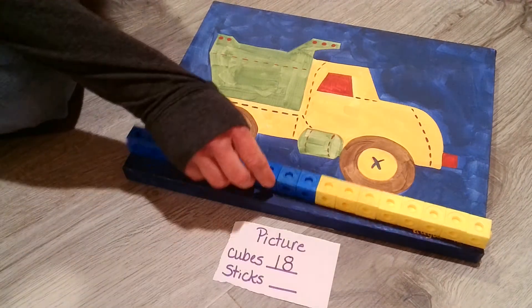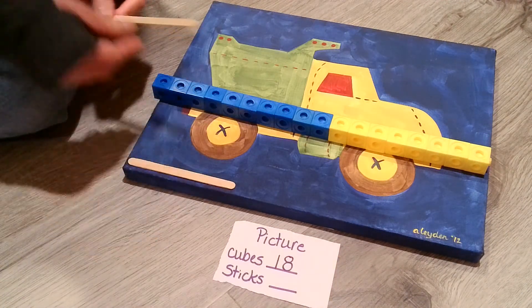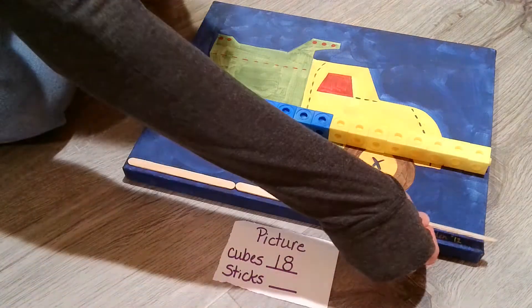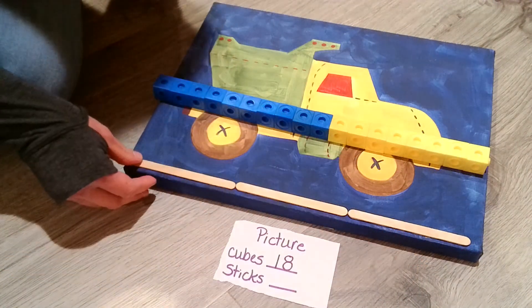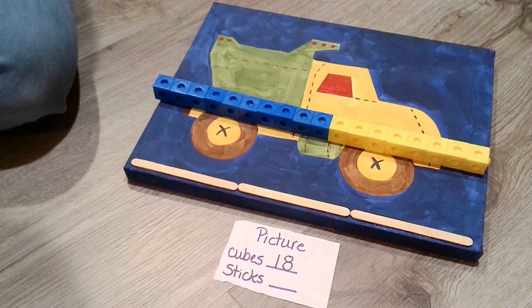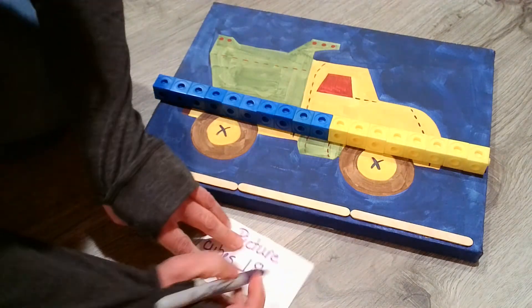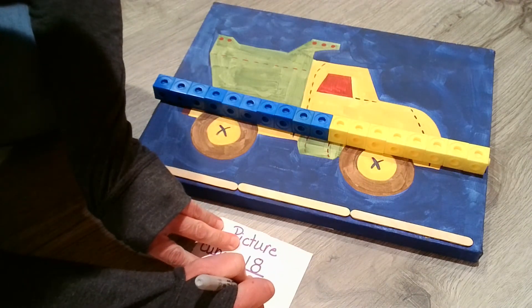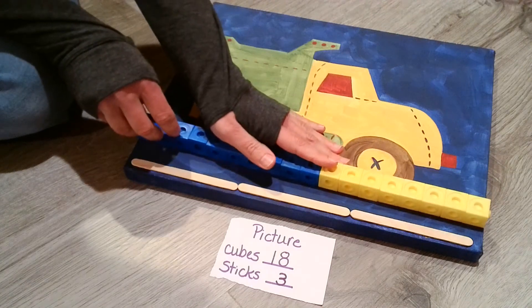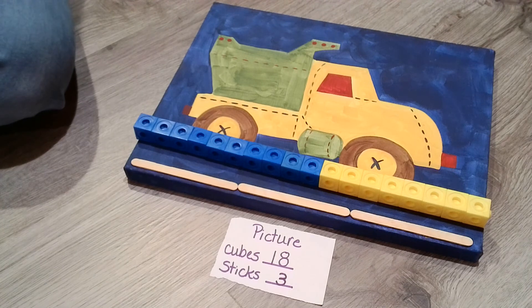Let's check out how many sticks we might need for this one. Line them up — it's not super perfect, but I think it could work. We have one, two, three sticks. Around the tree, around the tree — that's how we make the number three. So check that out: eighteen cubes, three sticks. My goodness, what a difference there.